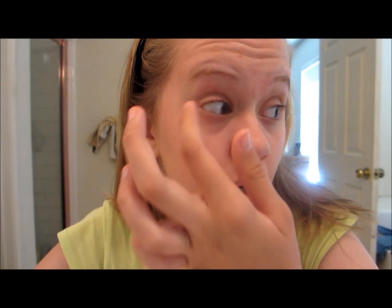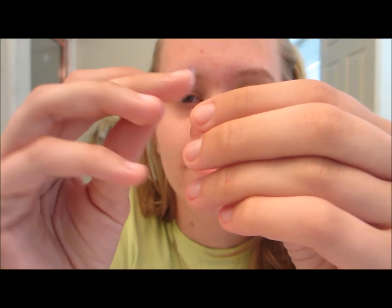The tip to putting in contacts that I would give people is you have to figure out your own way of putting it in. Some people can put it in right on their pupil. Some people look to the side and put it in. Some people open their eye only one way. You've got to come up with your own way. Don't give up, because it's very easy to give up when you've been at it for 30 minutes. Everybody goes through that — well, most people. I did.